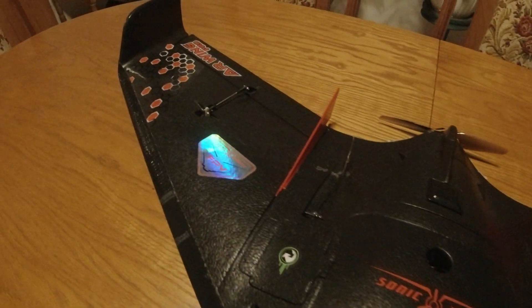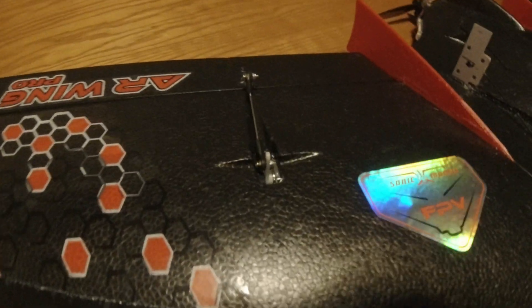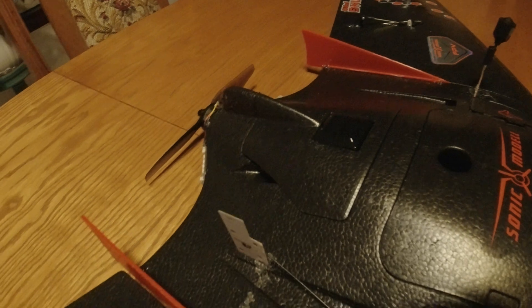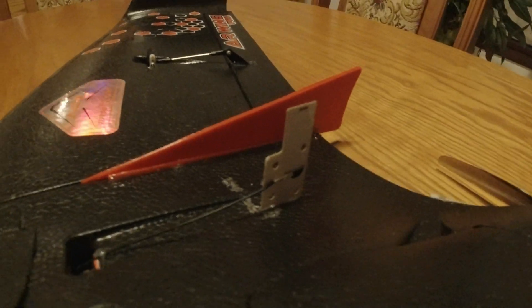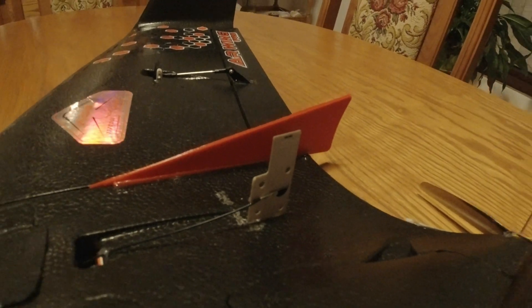A quick walk around of my AR Pro. The most notable features I've added are the vertical stabilizer fins, similar to those found on the Hardcore and Drax. Otherwise it's a fairly standard setup.